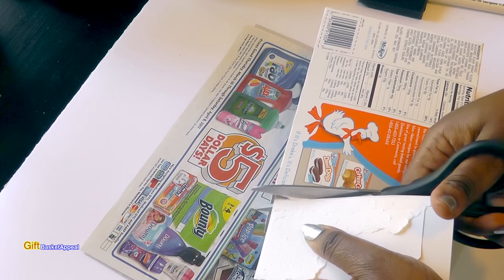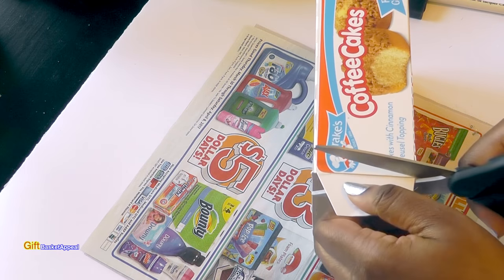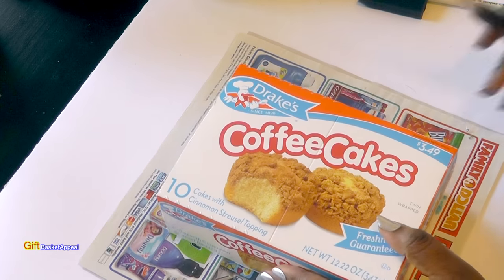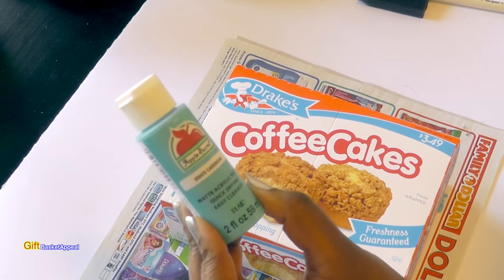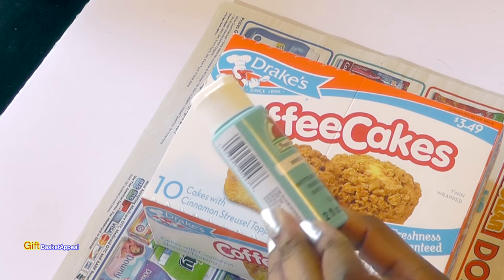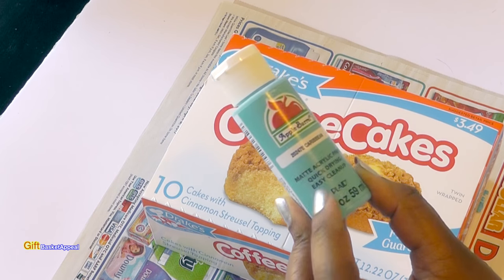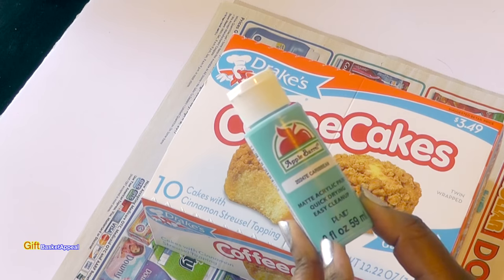I'll be sure to list all the supplies I use below in the description box. We're going to be painting it with this Caribbean blue paint — I'm really excited to see how this works. I've never used this particular color before. It's an acrylic paint and I like this kind because it's easy to clean up and quick drying.